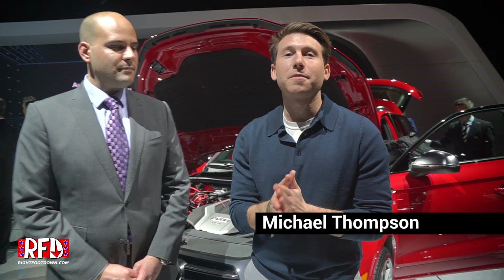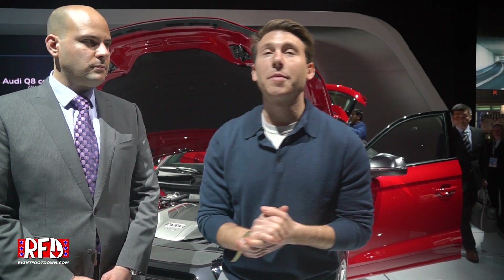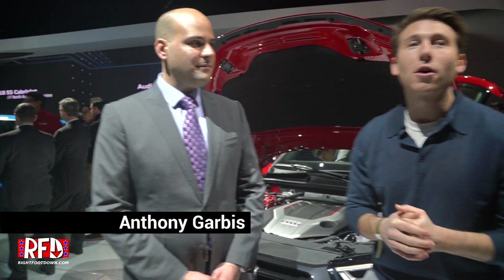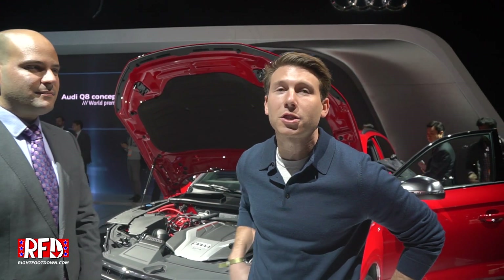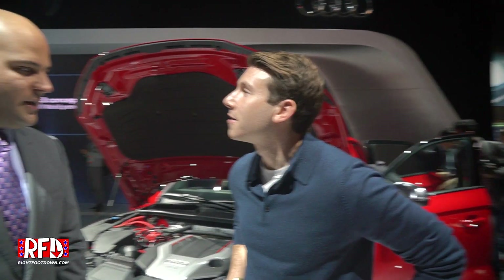Hey everyone, this is Mike Thompson from Right Foot Down and we're at the North American International Auto Show. I'm here with Anthony Garbus, the product manager. We have in front of us the Audi SQ5, and we're just going to go over the vehicle. Sounds good, thanks.